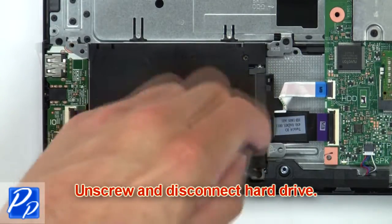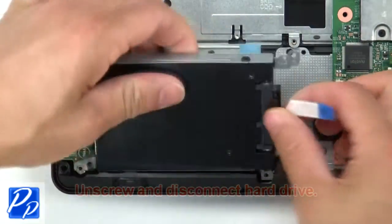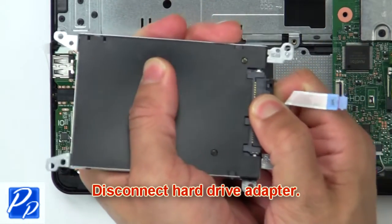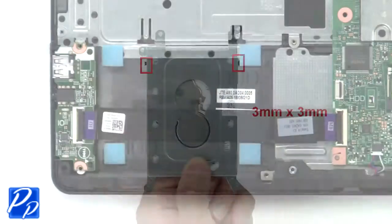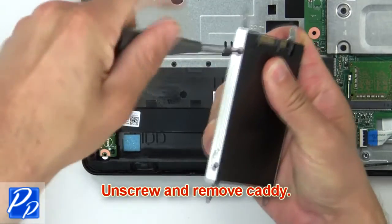Then unscrew and disconnect the hard drive. Then disconnect the hard drive adapter. Now unscrew and remove the caddy.